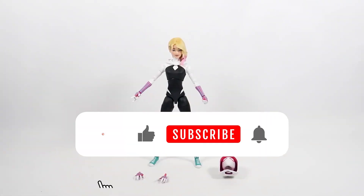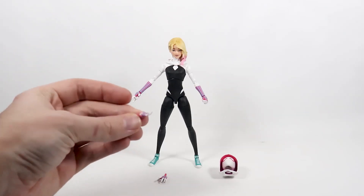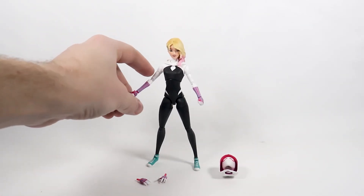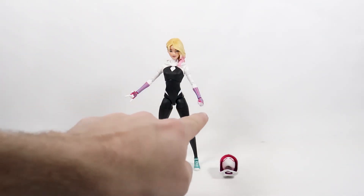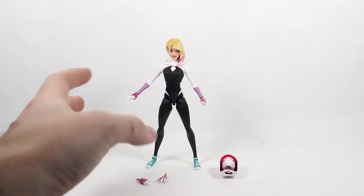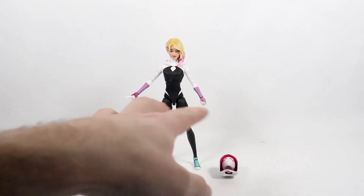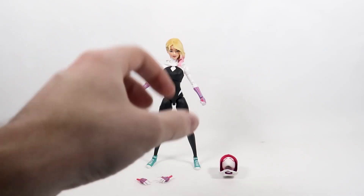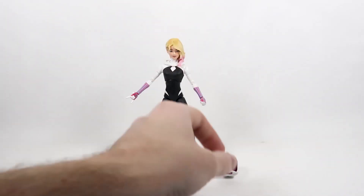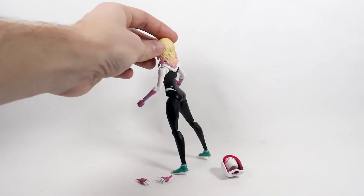This is what she looks like out of the packaging. She comes with an extra set of hands — open random hands — then one webbing hand on one side and a fisted hand on the other side. I don't like when they do that; I'd rather just have a set of fisted hands and a set of webbing hands instead of mixing them. She also comes with a masked head.